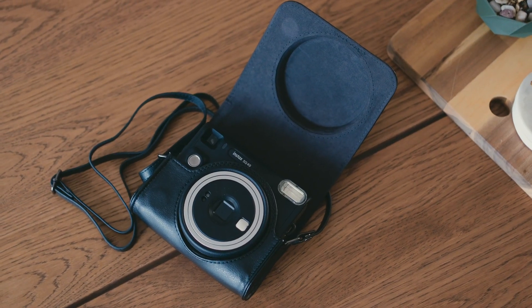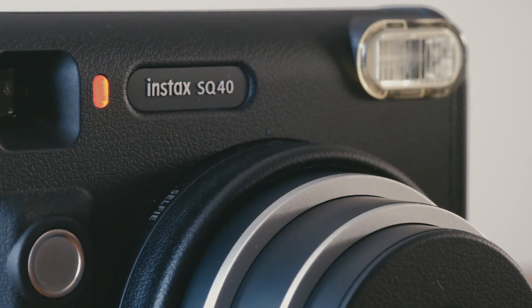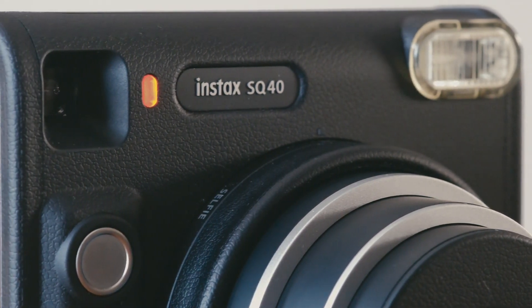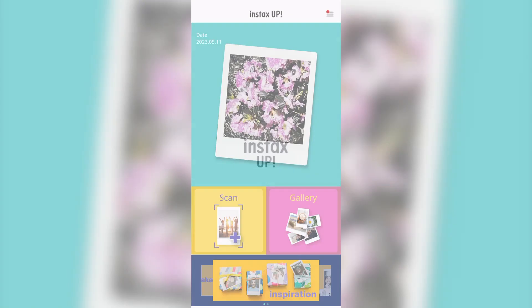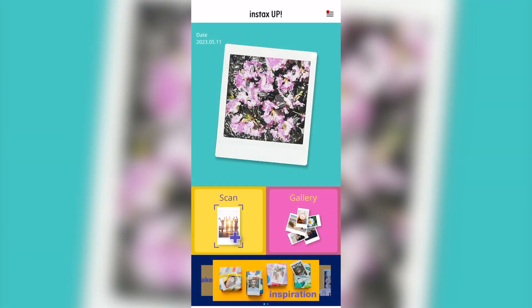There will also be a camera case available for purchase separately. That pretty much sums it up for the new Instax Square SQ40 instant camera — an analog camera giving you a nostalgic vibe and unique pictures. We recommend the SQ40 to our analog fans, but we also recommend Instax Up, which is an app that can digitize your Instax prints while keeping the analog feel.